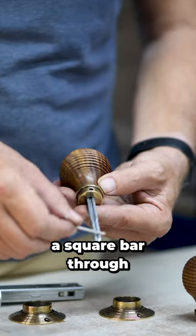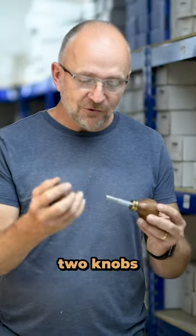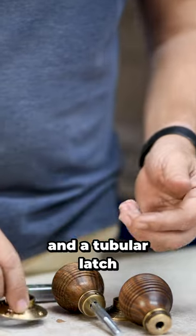Essentially what we've got here is a square bar threaded both ends. You've got one knob, two knobs, a rose plate, an allen key, and a tubular latch.